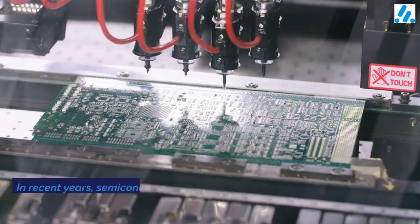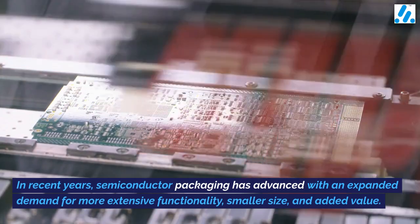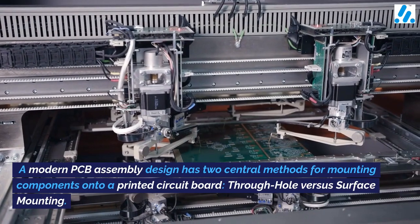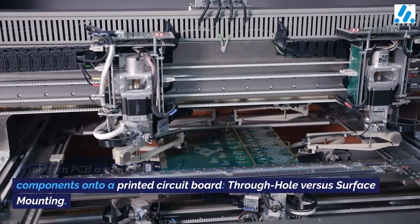Through hole versus surface mounting. In recent years, semiconductor packaging has advanced with an expanded demand for more extensive functionality, smaller size, and added value. A modern PCB assembly design has two central methods for mounting components onto a printed circuit board.